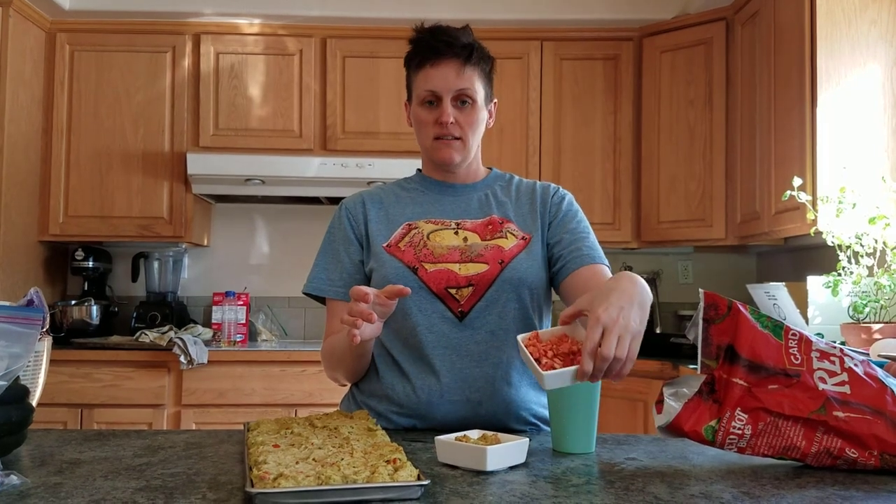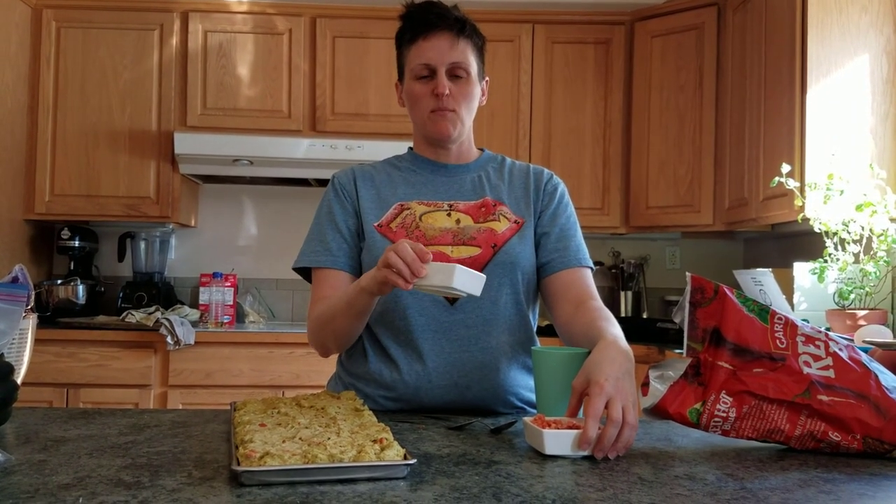Hi guys, welcome back to Freestyle Mama. So today we are going to cover reconstituting salsa and guacamole with salsa mixed in.